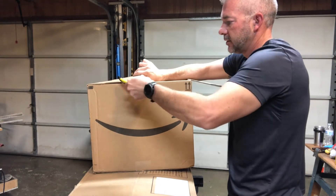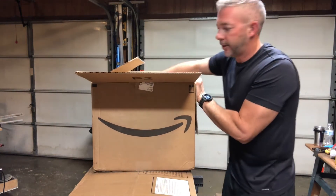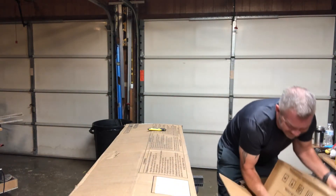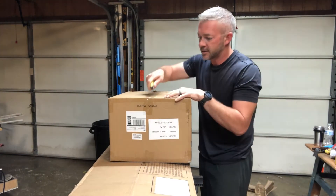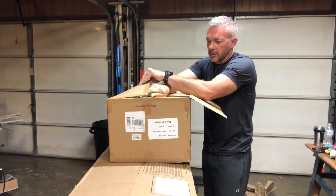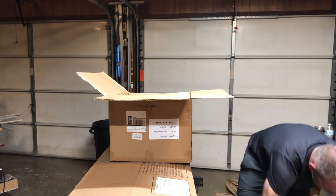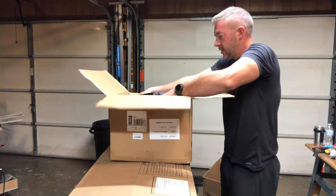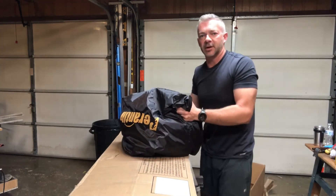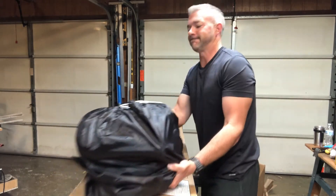Thinking this is just a rope, they boxed it up like they were shipping it to your grandma. Something I want to tell Amazon: a box within a box was not necessary. But I'd rather have it over-packaged than under-packaged. It looks like it comes with a personal bag, I guess if you're going to take this places — take this on vacation, throw this in your carry-on bag, I guess.